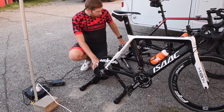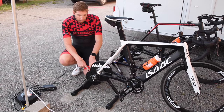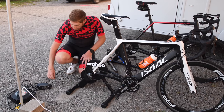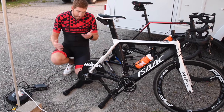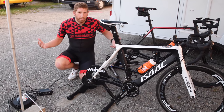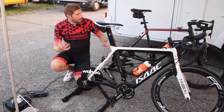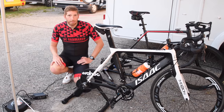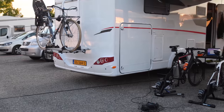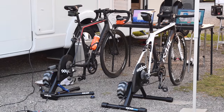Beyond that, it's got the usual Kickr components — LED status lights on the back, a blue one and a red one. Power is required, so we've run power here to the power bricks. You may be wondering why we're next to an RV — this is Eurobike. We rented an RV in Amsterdam, drove it down, and we're here in the RV park of Eurobike, just across the street from the halls. It allows us to steal a trainer for the night and see how things work.